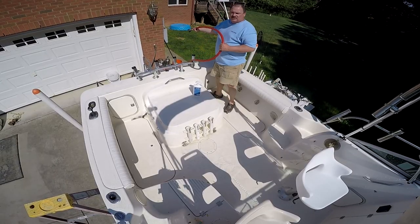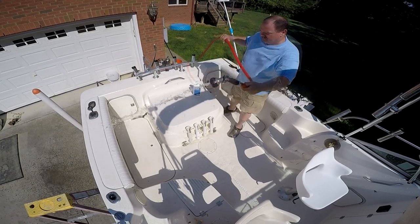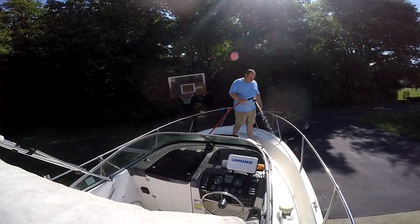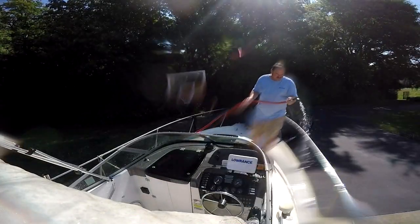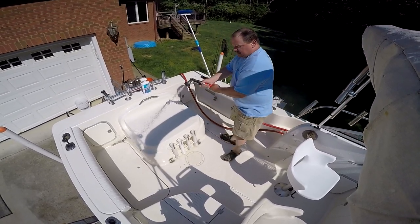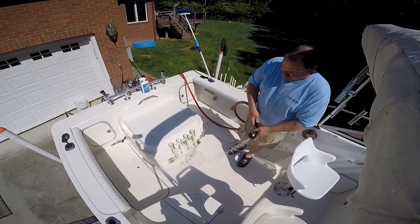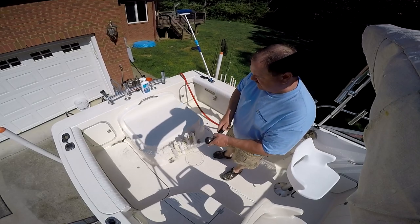Then just rinse everything off real good. This has done such a good job. I'm going to have to wait until the sun gets a little higher so you guys can actually see how good a job this did.